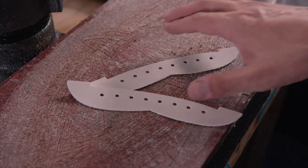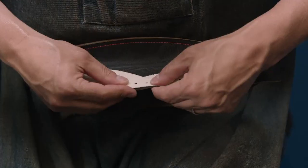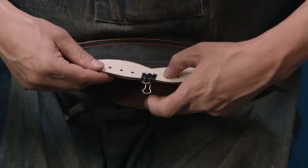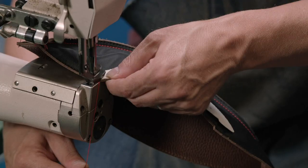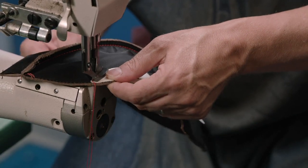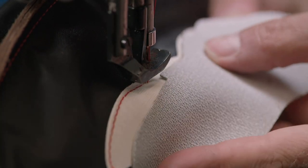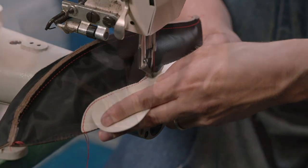On the two panels that will be laced together, vinyl reinforcements are sewn in to give these areas of the ball more structure. This stitching is also a design aspect, as it will frame the lace holes on the final ball, defining and accentuating the lacing. A second strip of vinyl is then added to one of these panels, which will protect the inflated bladder inside the finished ball.